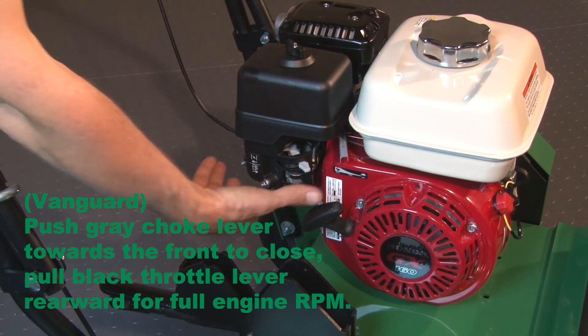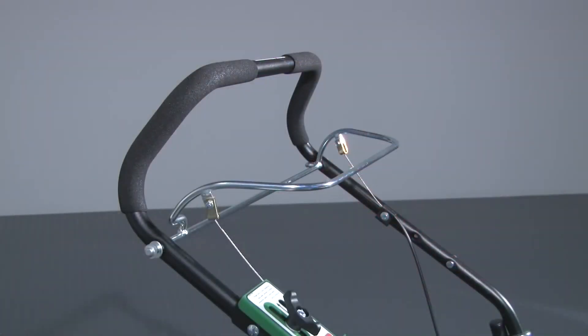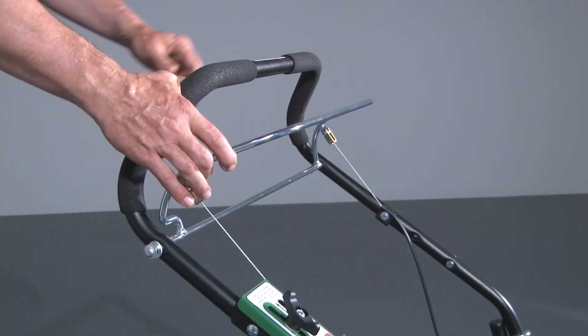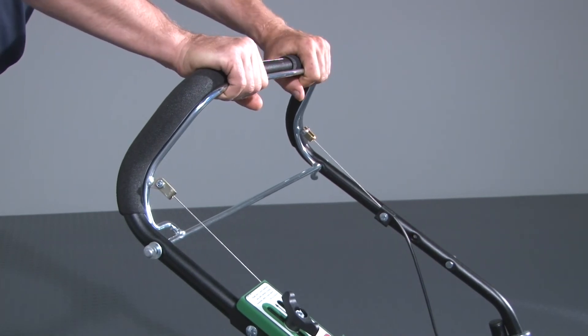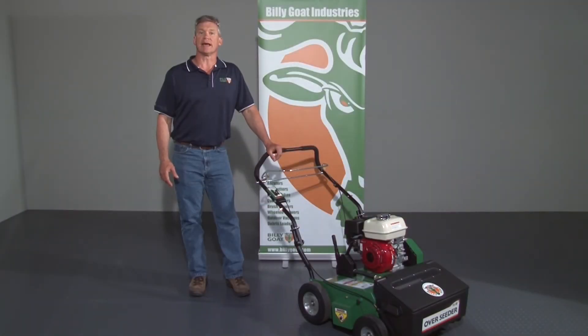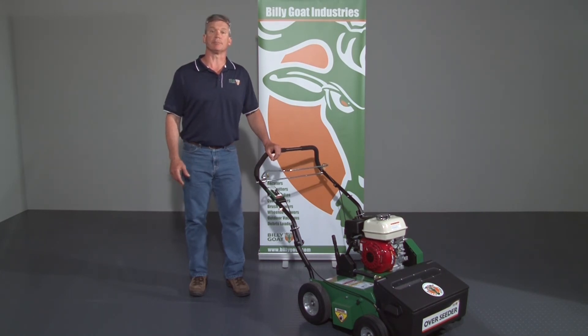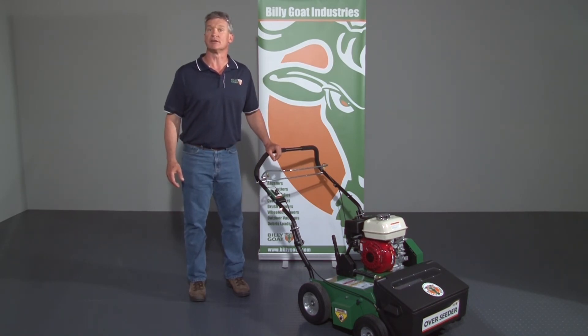Slide the throttle back to attain full RPM for seeding operation. To activate the blades, pull back on the engagement bale located on the handle all the way to the handle. Continue to squeeze the engagement bale to the handle to keep the blades engaged while overseeding. When the blades are engaged, the seed is dropping via the auto-drop feature. Blade engagement with the ground will help pull the unit forward. Tip: grass seed is to be planted at a maximum depth of the seed width, as planting deeper wastes seed since it cannot germinate.